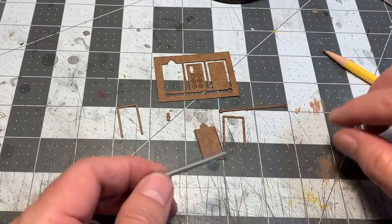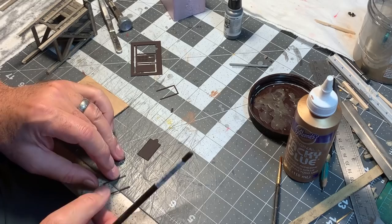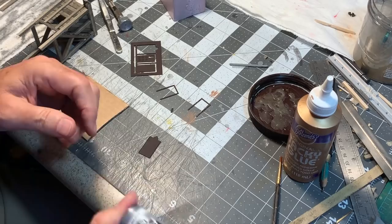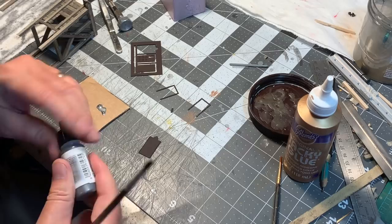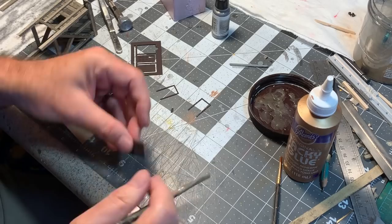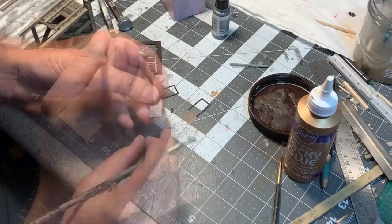I'll paint all these pieces with my dark brown primer. I've already added the tiny little NBWs — they'll show up when it's all weathered. Speaking of weathering, before I put this together I want to dry-brush the gate itself with some gun metal, so it'll look like it's been being pulled up and down. Then when I put the whole thing together and install it, I'll do some final weathering on it.